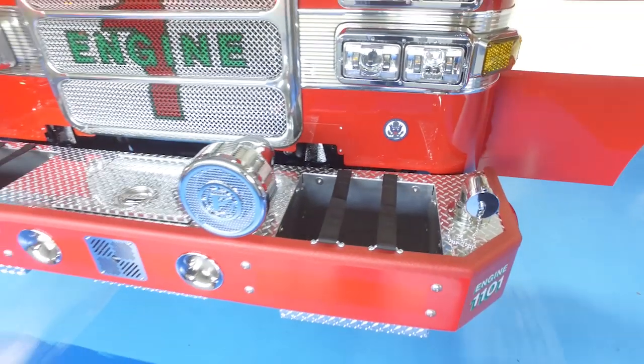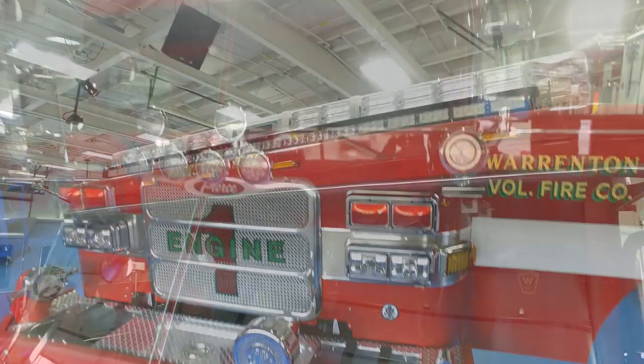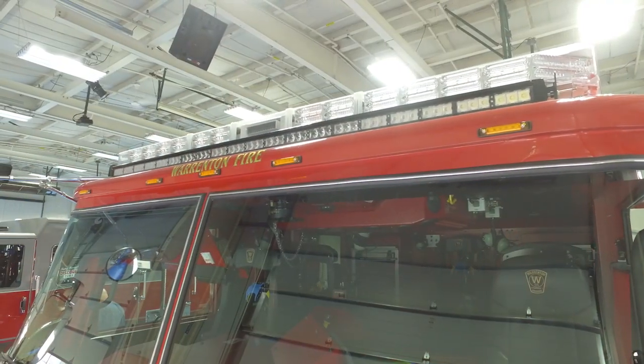All-wheel LED package for the lights, and we have the large LED strip light below the light bar.